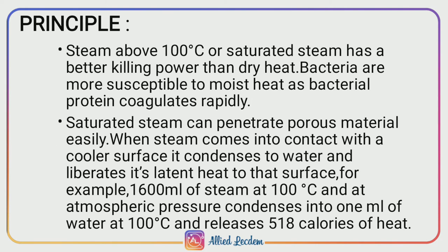Principle of autoclave. Steam above 100 degrees Celsius, which is called saturated steam, is used as it has better killing power when compared to dry heat. Bacteria are more susceptible to moist heat as it coagulates the bacterial protein very rapidly. This saturated steam has the ability to penetrate porous material very easily.